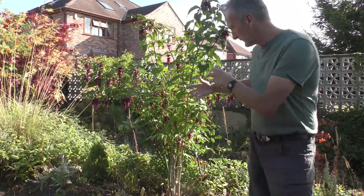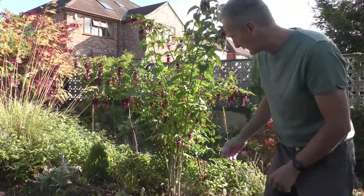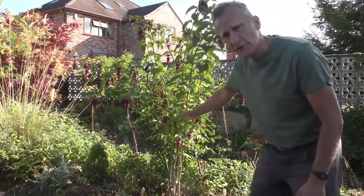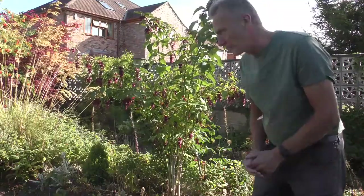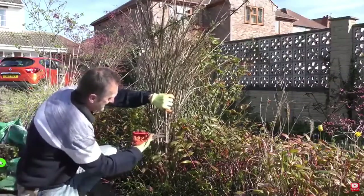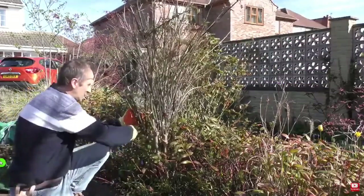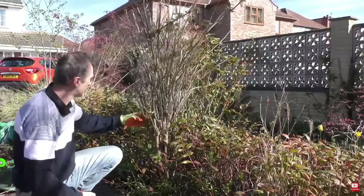The vase method of pruning is where you create a beautiful vase-shaped plant. In this case that means removing some of the older wood but trying to keep some of the slightly arching branches — though not too arching. If they're going too far away from the plant, you'd prune them off. Cutting out the older wood will also allow a bit more air circulation throughout the plant.